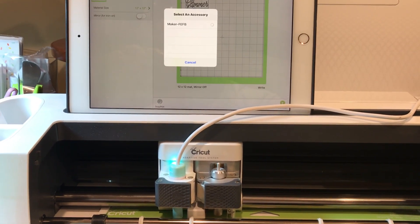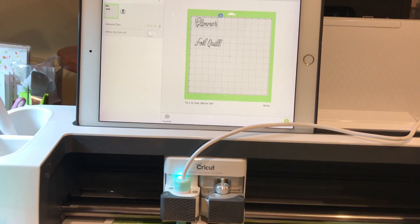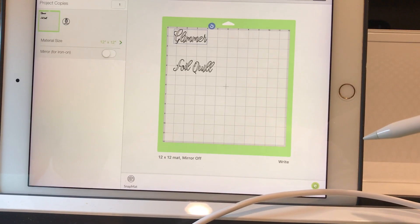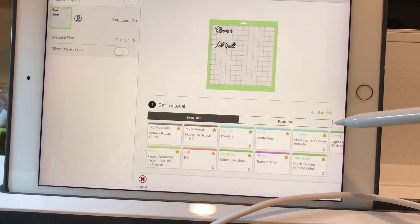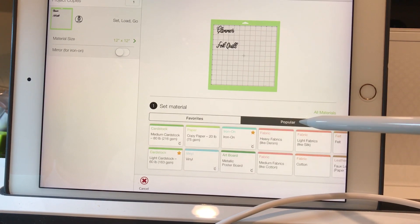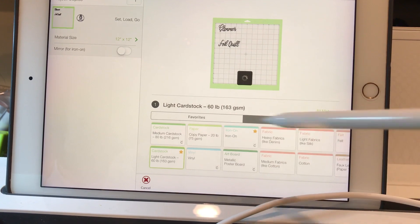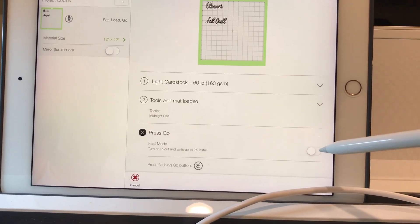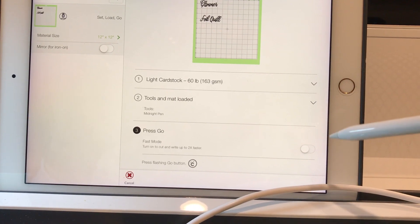I turned the machine off and on so it would recalibrate itself. Just waiting for the machine to be ready. I'm going to select unlike cardstock — cardstock doesn't really make a difference when you're writing, but I'm just going to pick that. I'm not going to press it on fast mode because I want it to take its time and make sure it makes good contact and has good heat.